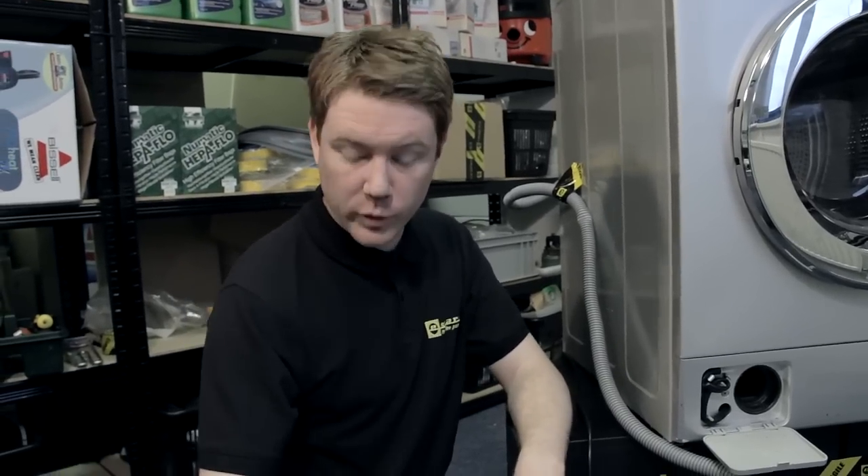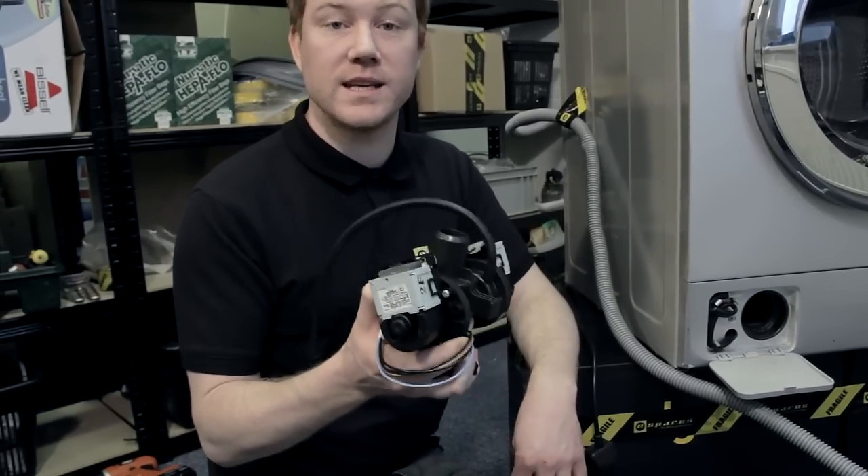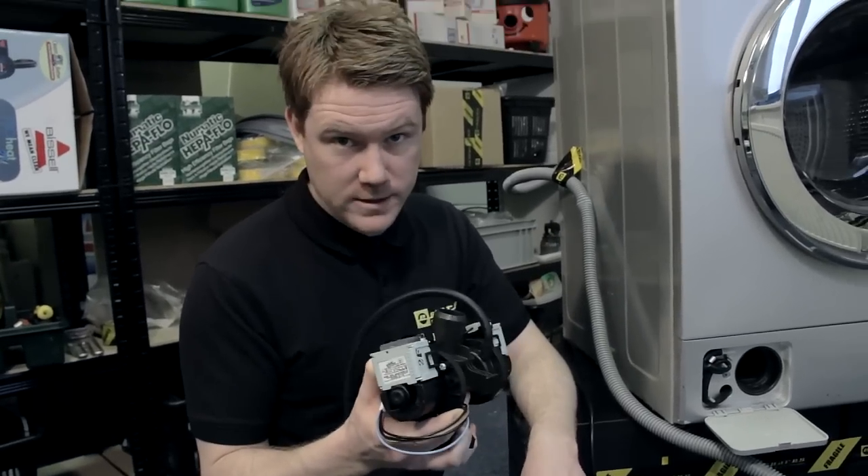If you put the machine through another wash and it still isn't draining or circulating water, the chances are you're going to have to replace the pump. The important thing is to make sure you get the exact pump for your model — you're going to need the exact model number of your appliance.